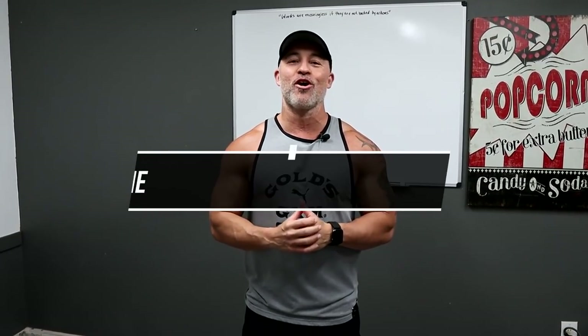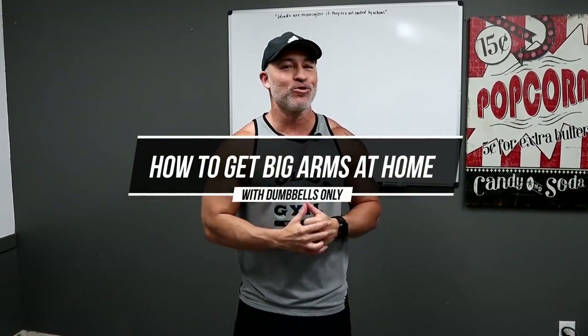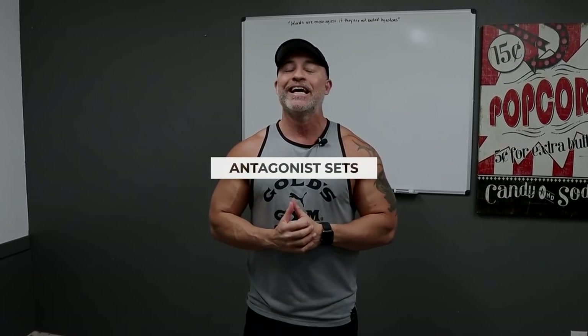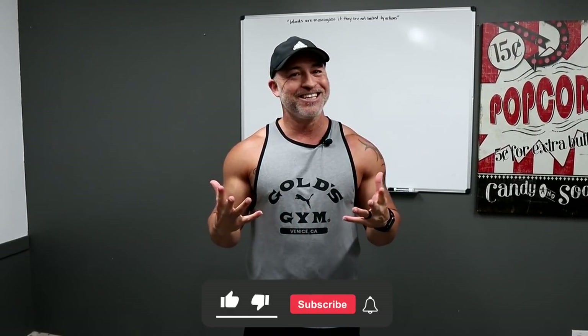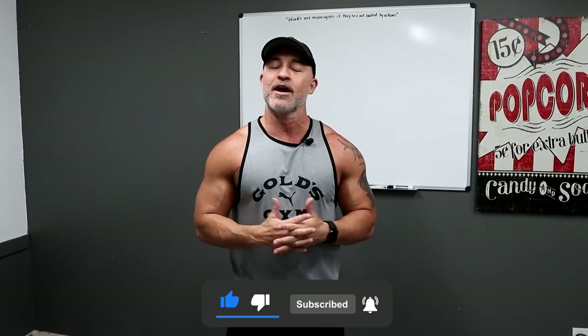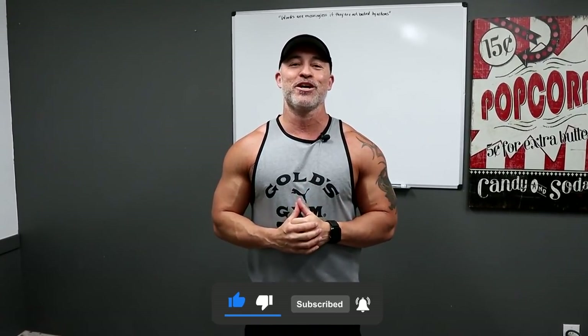In this video, I'm going to tell you how to blow your arms up at home using nothing but dumbbells. We're going to be doing something called antagonist supersets. I'll break that down here in a minute. But first, if you haven't already subscribed to our channel, please subscribe and click on that bell icon so you get notified every time we upload a new video.